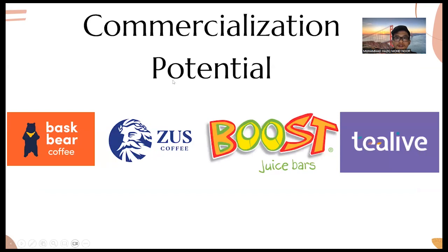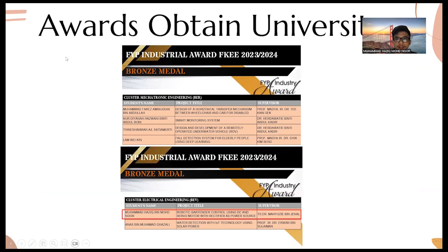For commercialization potential, we need to patent the product first and produce articles or papers to support the prototype. The four shops shown in the slide are food and beverage shops that produce water in cups — if the machine is patented and required by industry, these are suitable shops for commercialization. I also obtained the bronze medal for this project at the FYP Industrial Award under FKEE 2023–2024 semester. Thank you.